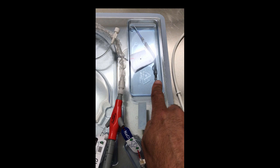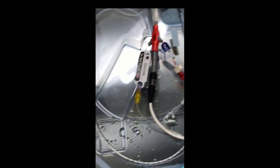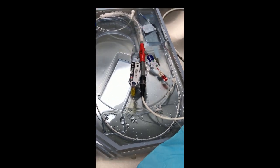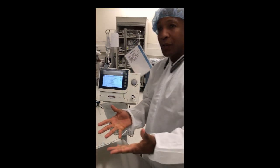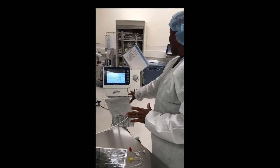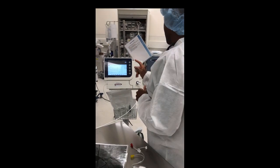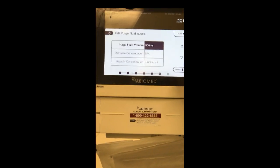It's set up. Believe it or not, you just set this up. Notice how the console walked you through without me being here — you connected all the components on the sterile field. Now it's literally ready to go into the patient's body, but the computer wants to know how big a bag you hung. Hit 'edit' and let's change it to 1000 ml.